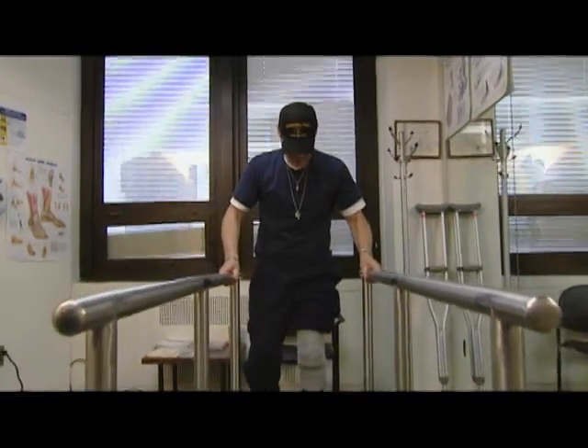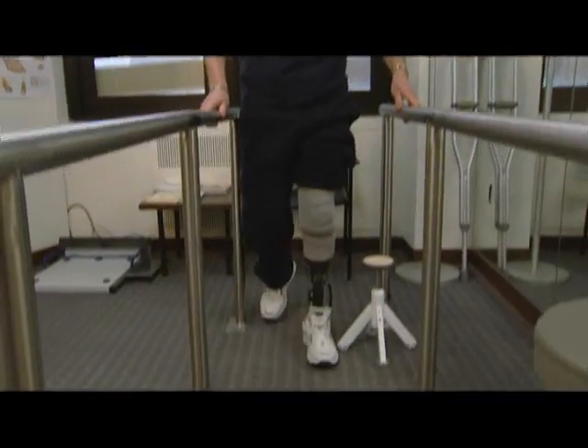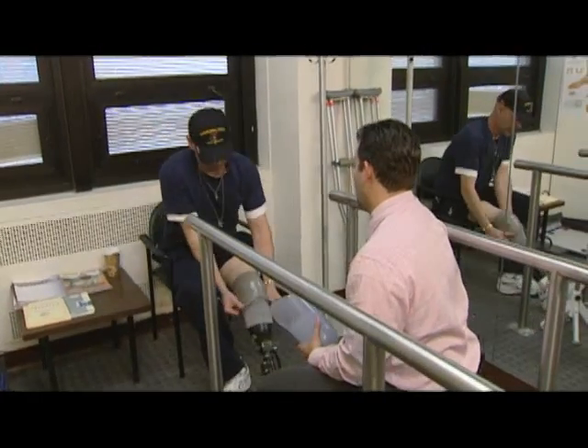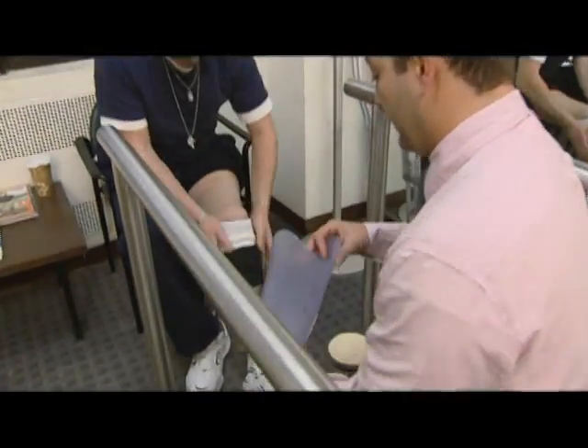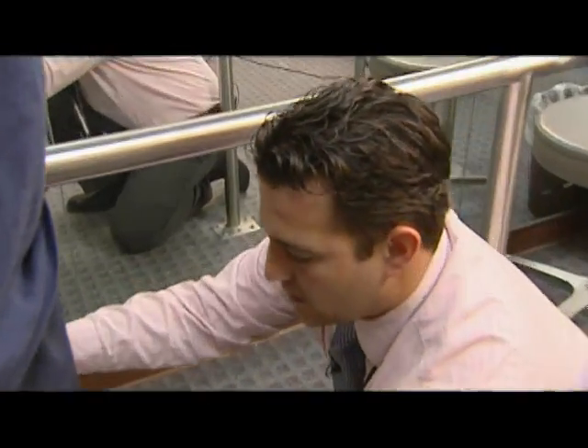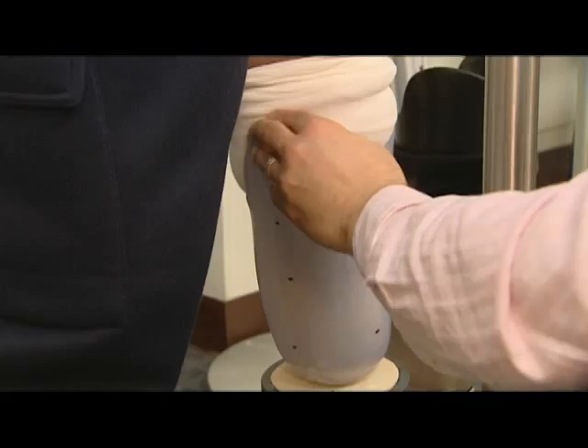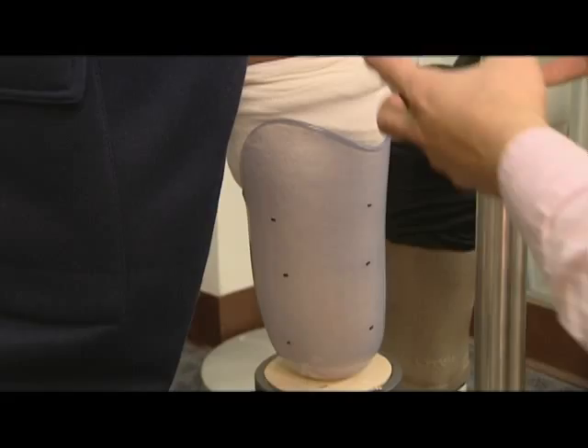John has been using a standard prosthetic device for years, but today he's being fitted with a far more advanced device called the PowerFoot. The technician asks him to take his prosthesis off, put his weight down into it, and check for pressure. John responds: 'It feels good. The weight feels like it's distributed even. It feels perfect.'